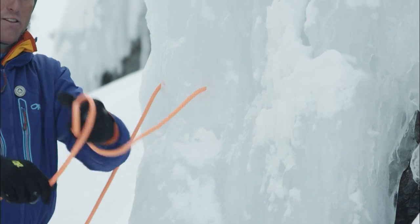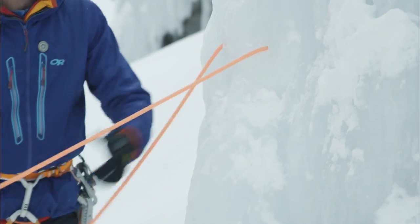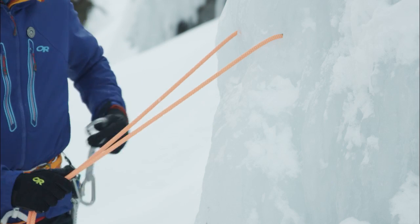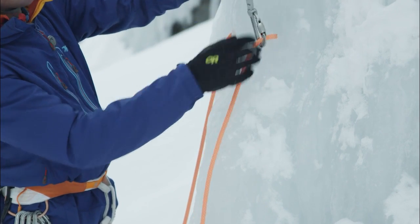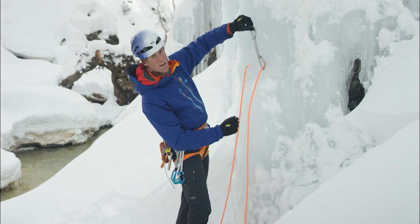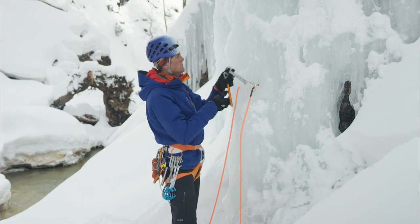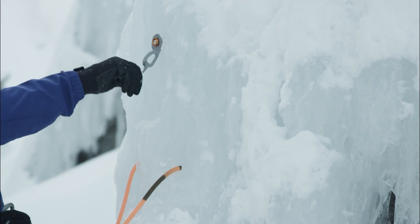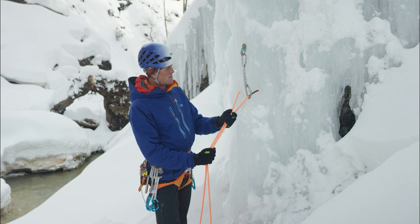Remember to put knots in the end of the rope — close the system. I'll feed through to my middle mark. I'm going to back this up just like I did with the cord, so I'll clip my locking draw in and measure. Remember, I don't want this taking weight, but I don't want slack in the system either. We'll clip that in. All right, we're all backed up. So that's how we do a zero thread.